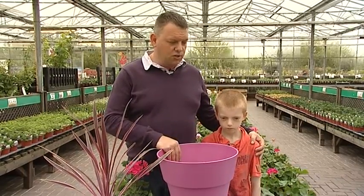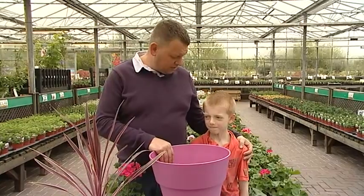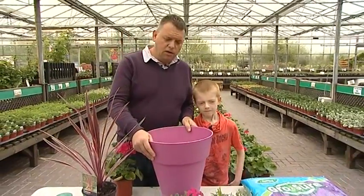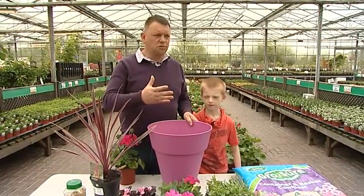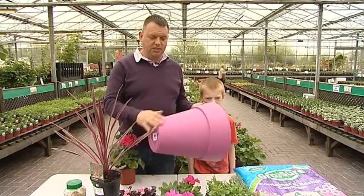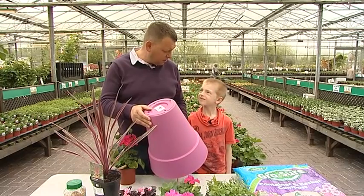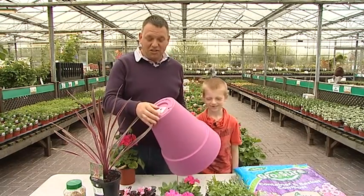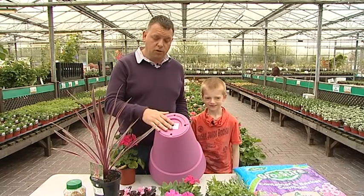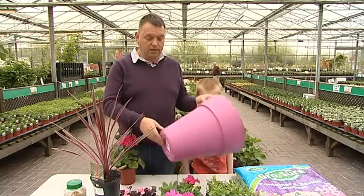We've got various summer bedding around at the moment, so we're just going to take you through the stages of planting up a container. First of all, let's talk about the container. A lot of containers that people use are nice and dark and dreary looking — either greys and blues — but a lot of modern ones now come in these pastel colours. I picked this bright pink colour because I've drilled some drainage holes in there, as it actually comes without drainage holes. When you select a pot, make sure it's got drainage holes, especially if you're doing outdoor plants like summer bedding.